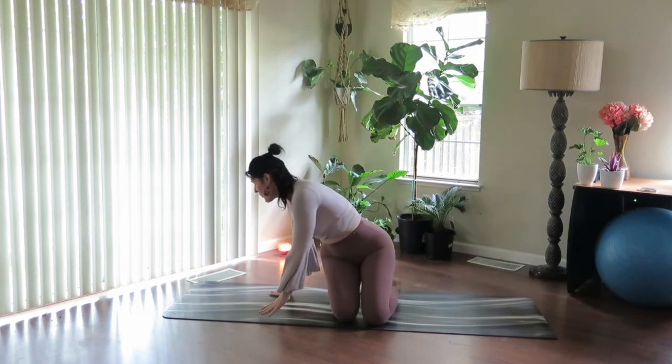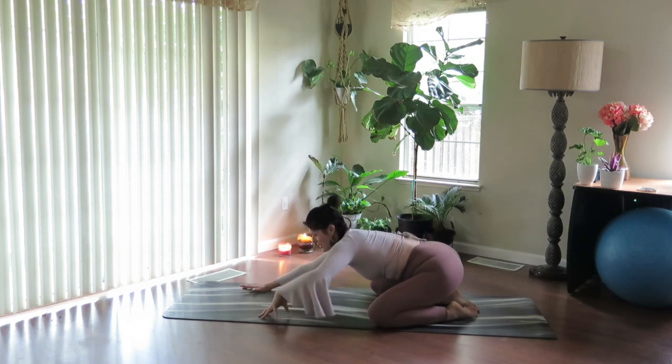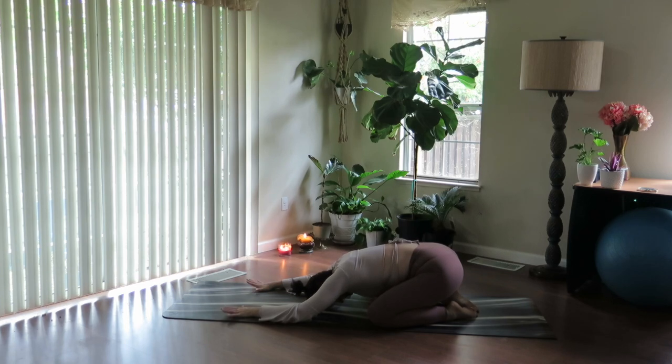Take this into a widening child's pose. Knees out wide, arms stretch out long. Soften through the heart, relax the forehead down. Take a moment here to pause. Relax the hands.